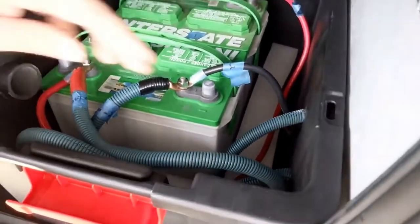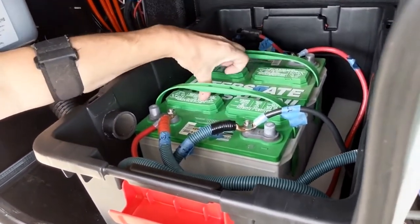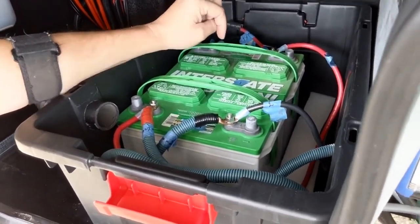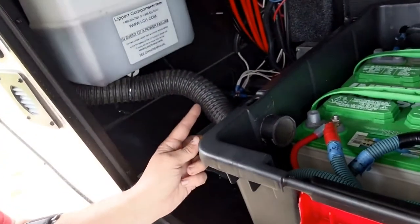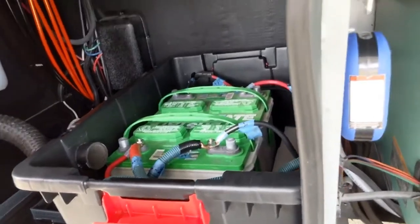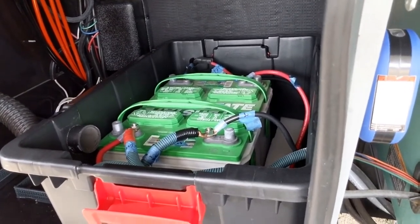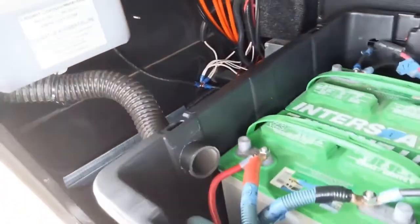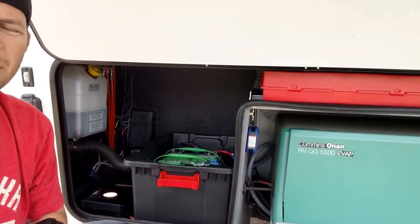I matched up that little hole, used the step bit, drilled it out, and fed the wires through. When you get everything set up, I used some foam packaging material to secure the batteries so they do not move. Now all you have to do is pop off the lid to check the water — that's how easy it is. The vent I routed right underneath and out, so the batteries are properly vented. I think I could actually fit a third battery in there, but two is plenty.